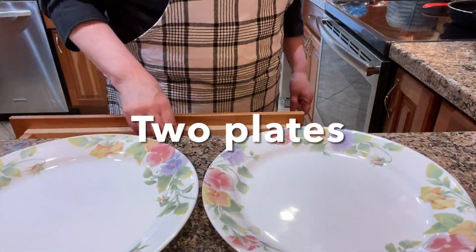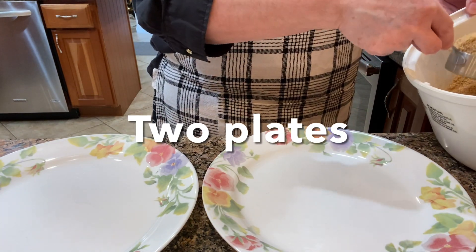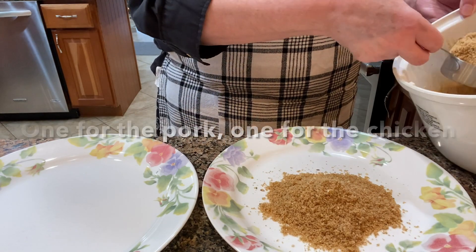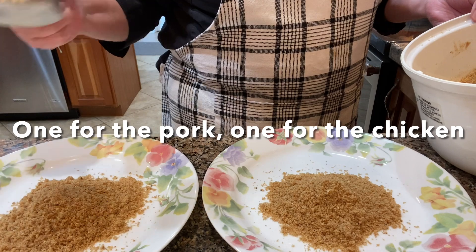Now that the cherry crisp is in the oven, I'm going to start on the rest of the meal. A couple of hours earlier, I made a seasoned coating mix out of breadcrumbs that I'm going to use for chicken and pork.